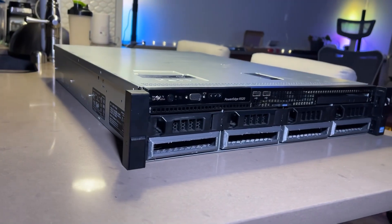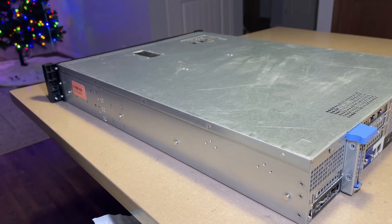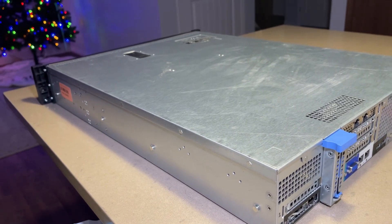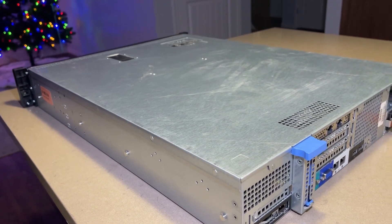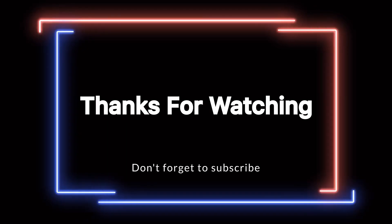And there you have it folks — our Dell PowerEdge R520 is now primed and ready to tackle all our storage needs with ease. I hope this video was helpful. Thanks for joining me on this journey, and stay tuned for more exciting updates from my home lab. Bye for now.